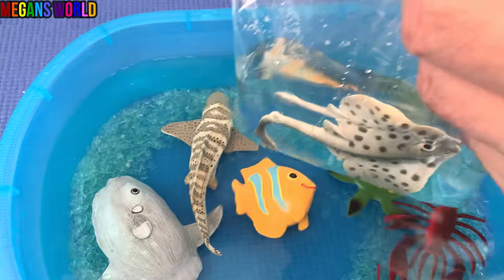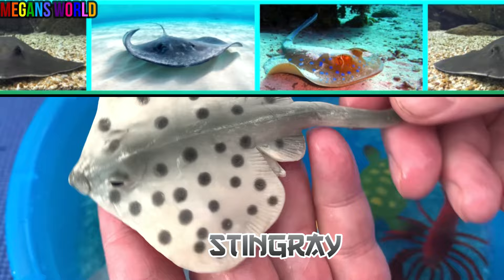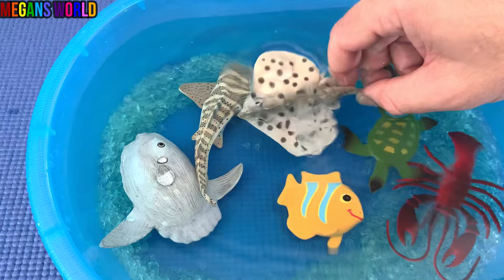What is this? Stingray. Let's put the stingray down in the water.